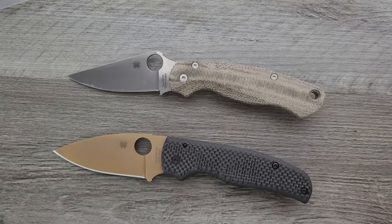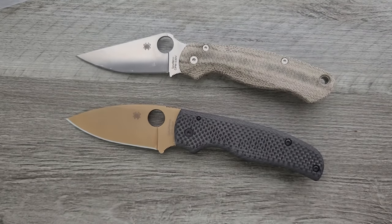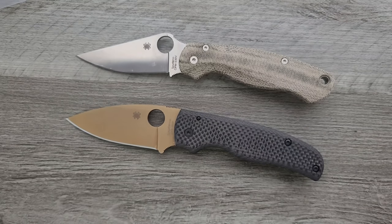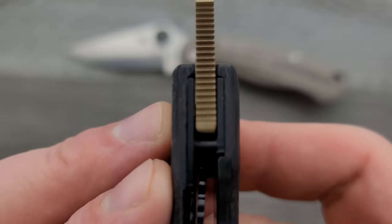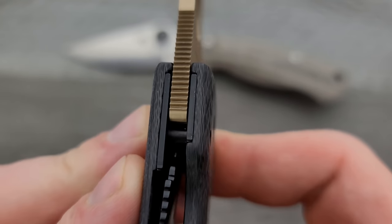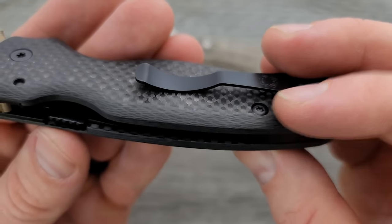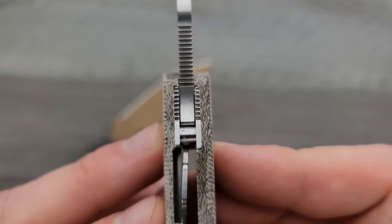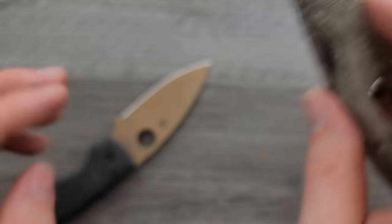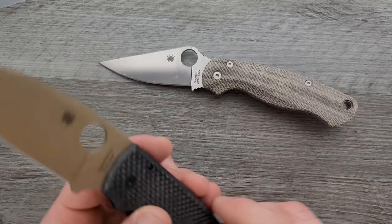I have been buying Flytanium stuff and modding my gear with it forever, since way before the channel. I used to have a full titanium S110V PM2 that I EDC'd, and those scales were from Flytanium. These pieces fit together ridiculously well. You can see here just showing off the Shaman a little bit — everything is just fitting in fantastic, everything is very snug. Really great. I'll give you guys a look at the micarta PM2 there. Really, really nice. I'm really happy with the fitment on everything here. Flytanium, thank you.